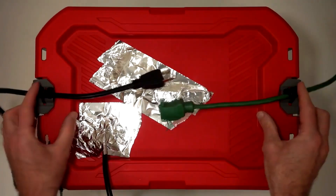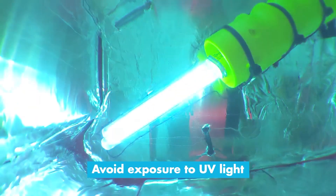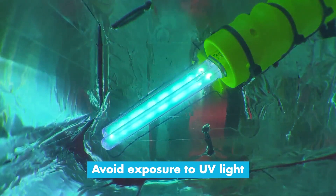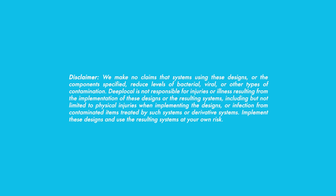The guide includes sources and references for recommended UVC sterilization times for different materials, and an example of how to build a larger version with two lamps. Of course, you'll need to use this at your own risk, and there's no guarantee that your particular build will be 100% effective. Make sure you're getting the correct type of UVC bulb and take steps to avoid exposing yourself to the UV light.